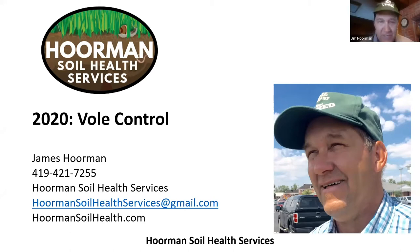If you want more information about voles, I do have about five different fact sheets that I've written in the last couple of years on voles, and you can go to my website at HormanSoilHealth.com and download those for free.